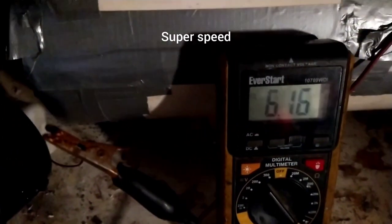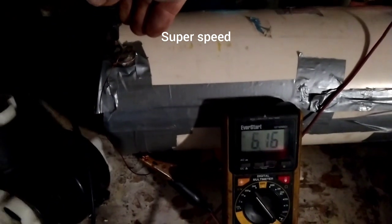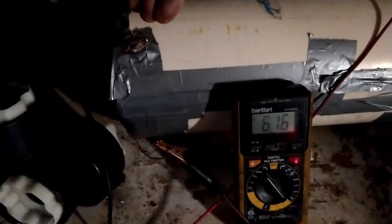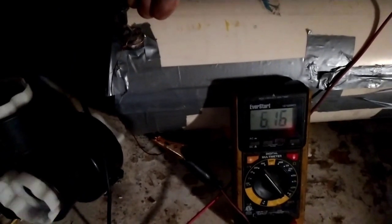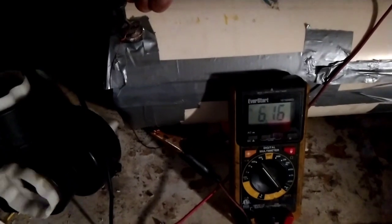This is like 15 to 20 minutes later after letting it run — it just sat at 6.16 volts. I had to show this. It's a pretty damn good battery. I disconnected it for a second and it still rebounds to damn near a full charge. It's a pretty damn good battery.